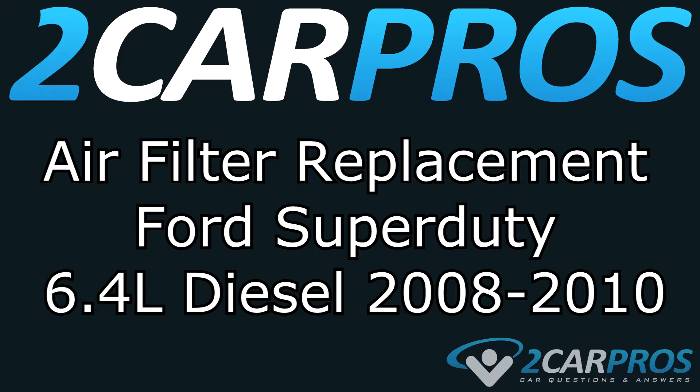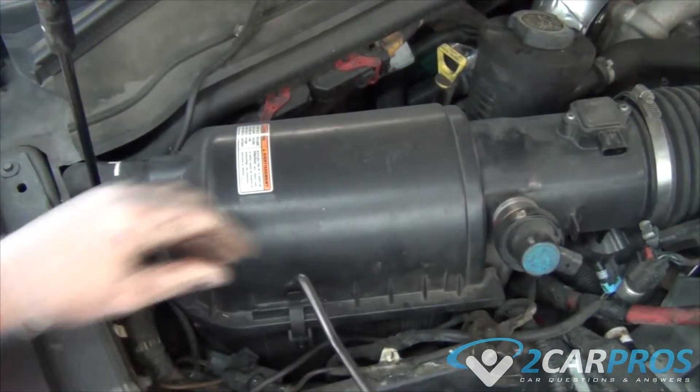Hello and welcome to 2 Car Pros. Today we are going to show you how to replace the air filter on a Ford Super Duty 6.4 diesel between the years of 2008 and 2010.